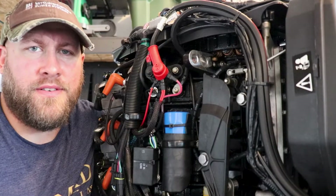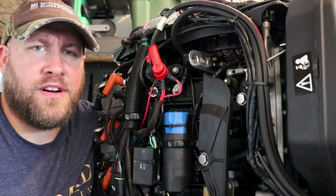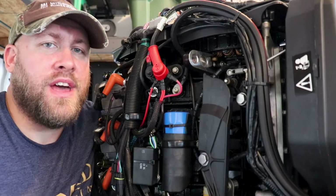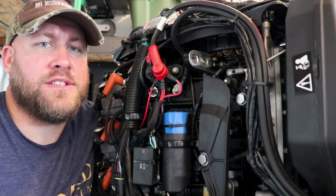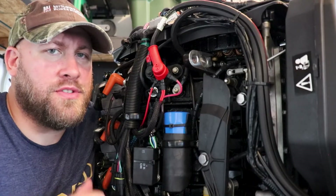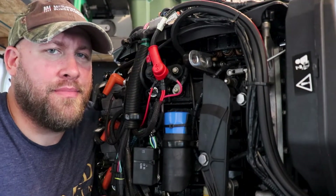And that's how you remove, clean, lubricate, and reinstall the thermostats and housings on an Evinrude E-Tec. I hope you found this video useful, and as always, if you have any questions please feel free to comment down below in the comments section. We'll see you next time on the water.